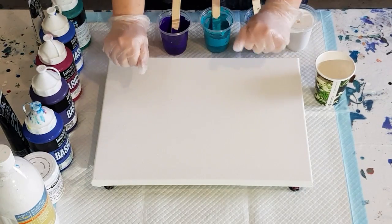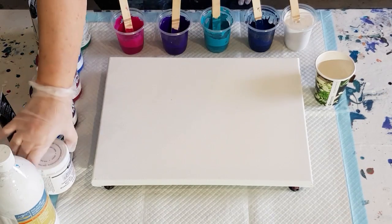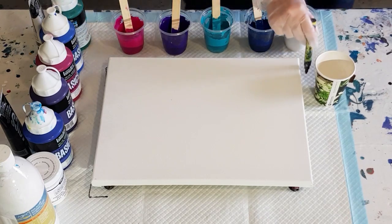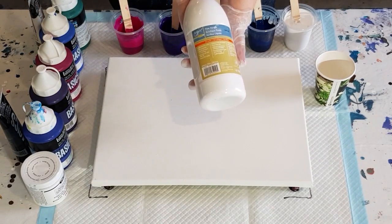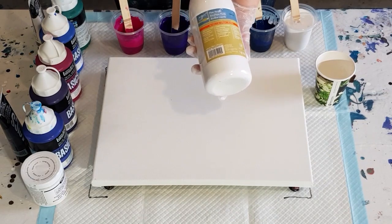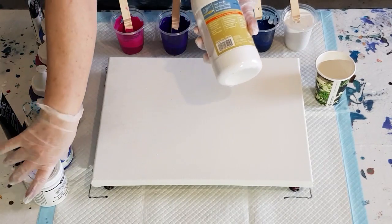Welcome back. I'm going to do a cloud pour with some satin enamels. I've been using the Folk Art milk paint, which I really like, but I thought I'd go back to the satin enamels and see what the difference is, so I can decide which one I prefer. For my white I'm using the Art Sloth Flow, but you can use Liquitex Basics — you just have to mix it three to one instead of one to one. I've got one to one white paint with Flow Trol.